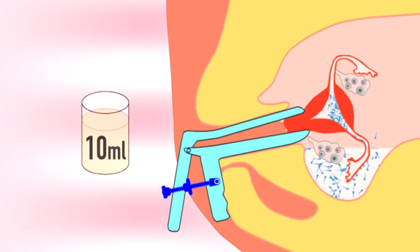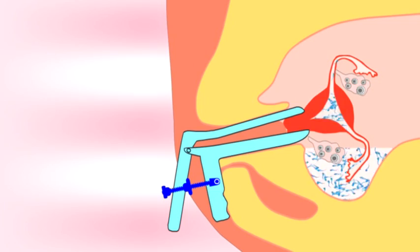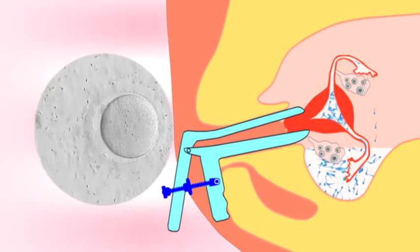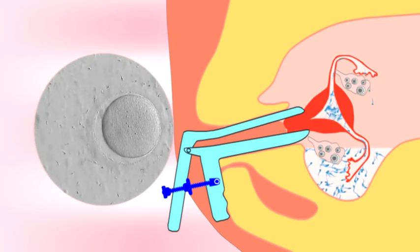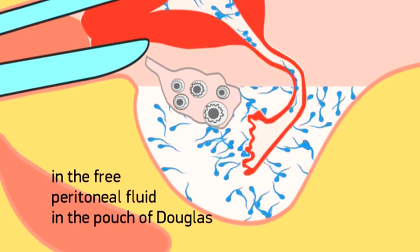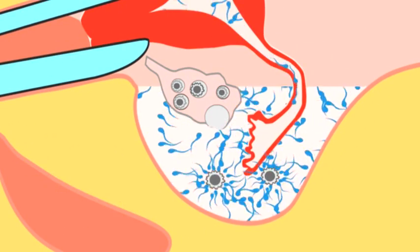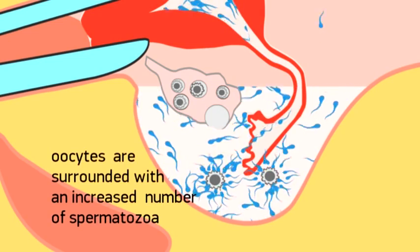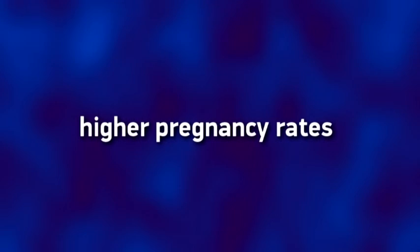In this way, spermatozoa are dynamically pushed through the female genital tract to meet the oocytes, in contrast to standard IUI, during which spermatozoa are passively inseminated in the uterine cavity. As a result, in the free peritoneal fluid in the pouch of Douglas, present due to ovulation, oocytes are surrounded with an increased number of spermatozoa, resulting in higher pregnancy rates.